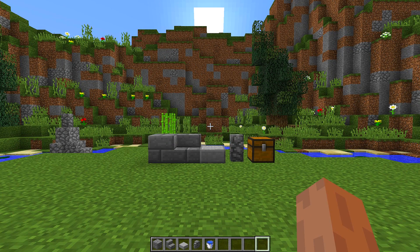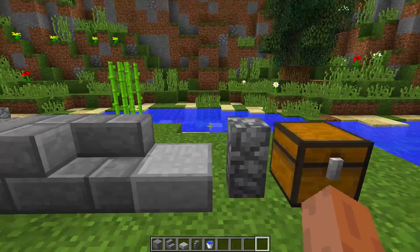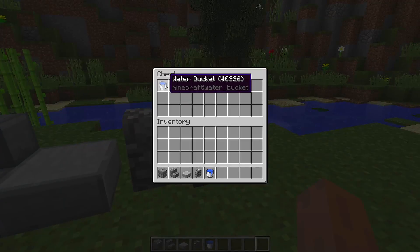To make this really cool working fountain, you're going to need all the blocks that you can see right in front of me. We are going to need stone brick, stone brick stairs, smooth half slabs, cobblestone walls, and buckets of water.